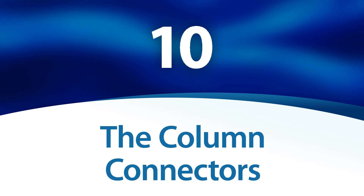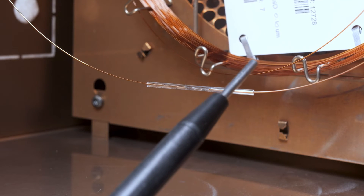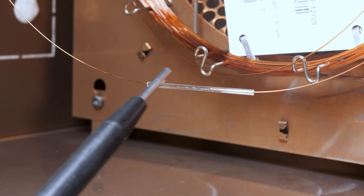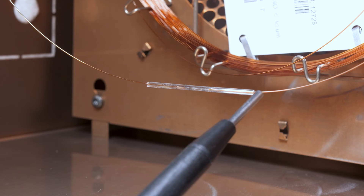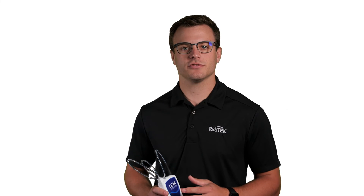The column connectors. Don't forget the column — column connectors are common sources for leaks, even if they are leak-free after initial installation. Check them regularly during use. Reinstallation may be necessary if you discover a leak. Even if a leak is not detected at any of these spots, it is good practice to inspect and leak-check your gas lines and instrument daily, paying close attention to critical seals.